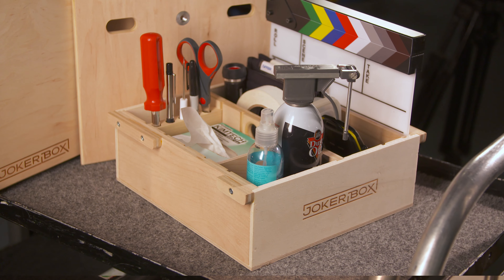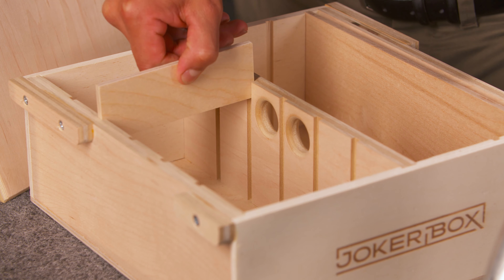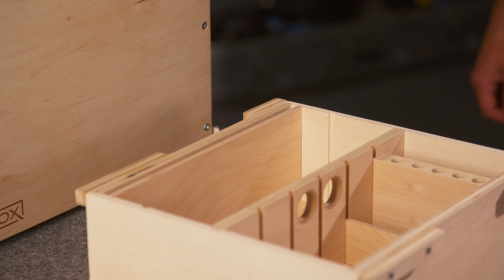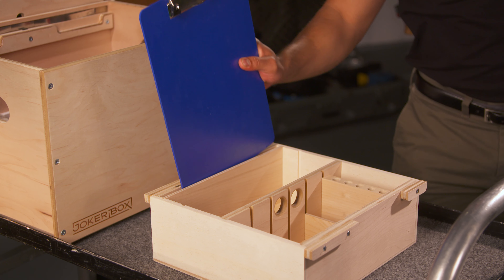The medium tray is the star of this JokerBox combo. Lots of room with flexible half-high dividers that allow you to customize the space around the tools you need on set. The other side of the tray has a single movable divider with two positions — one for storing a clap slate or a clipboard.